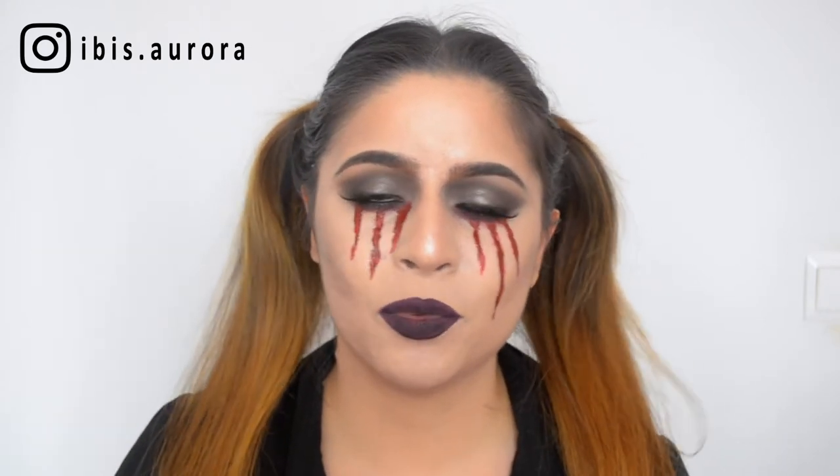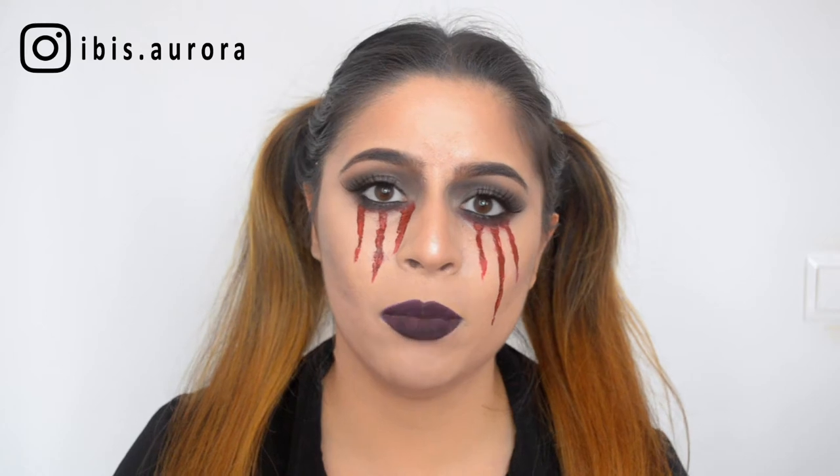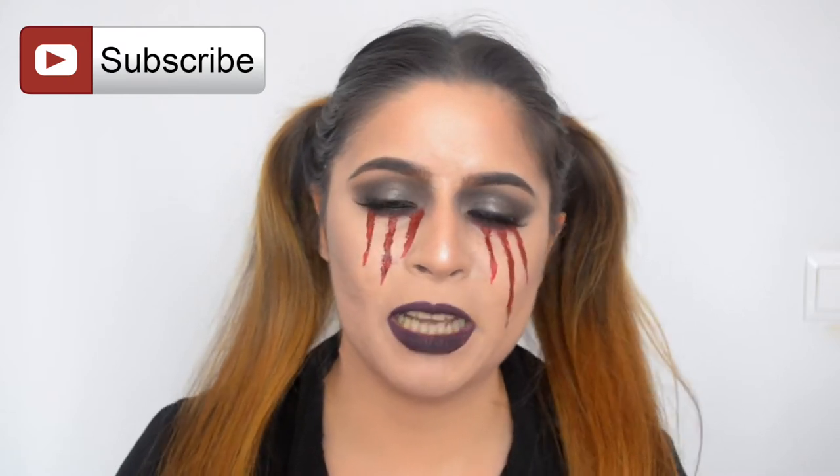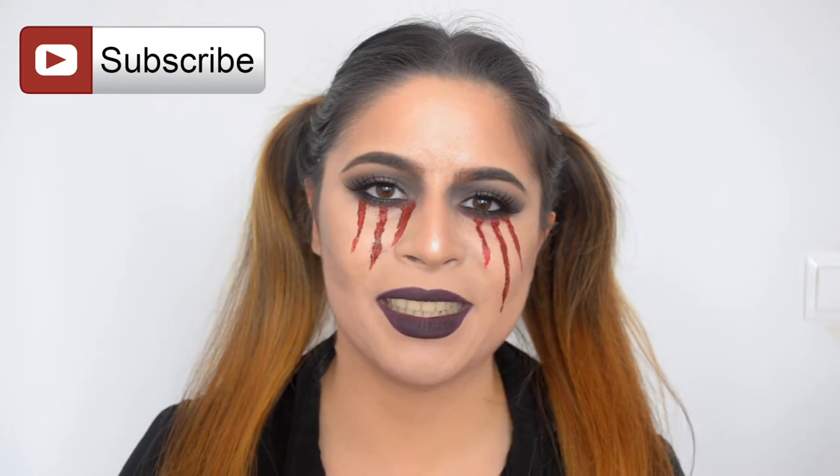Hello everyone and welcome back. Today I'm going to be showing you how I created this last minute Halloween tutorial that is really easy. You just need fake blood or any type of red paint and you can do it. Don't forget to subscribe and thumbs up, and if you're interested in seeing how I created this look, just keep on watching.